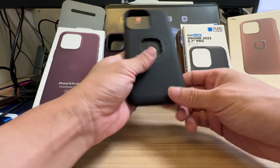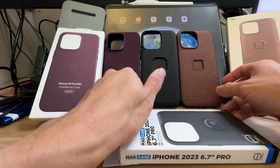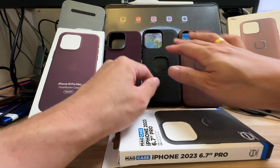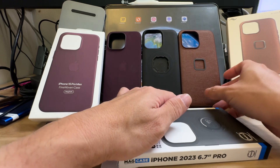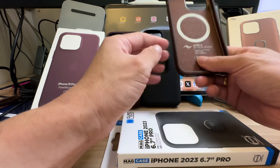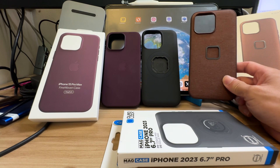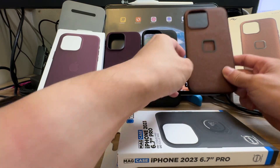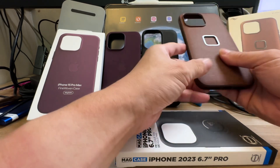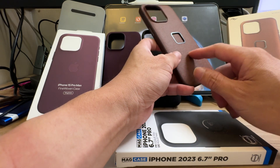The purpose of this video is just to show the different materials. QuadLock is basically plastic; the Peak Design Everyday Case is fabric. I purchased all these casings myself — not sponsored in any way, so I'm at a consumer level. One thing good about the Peak Design case is the new colors; the model I bought doesn't come with the finger loop.